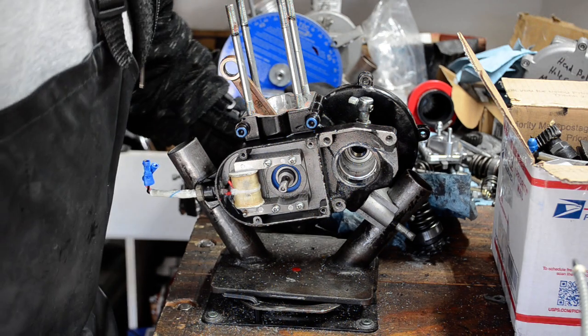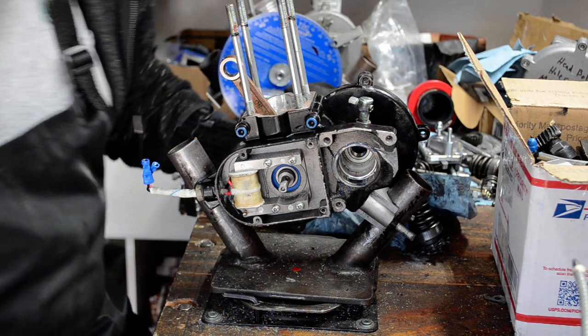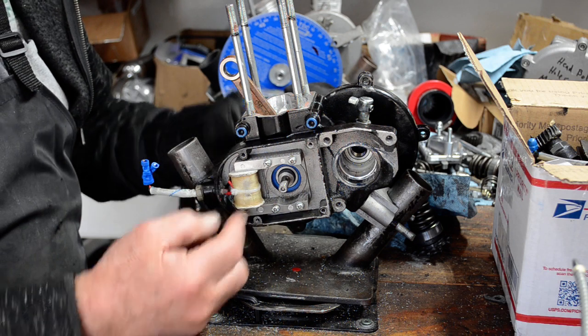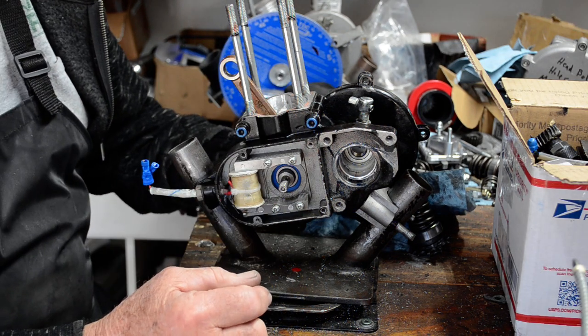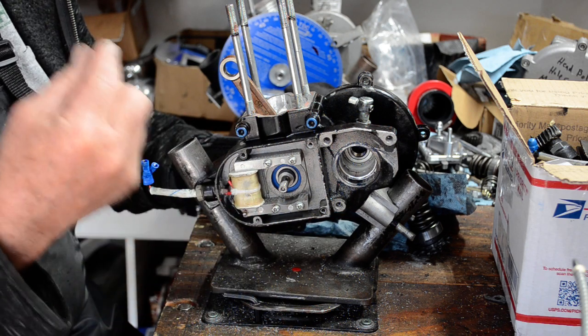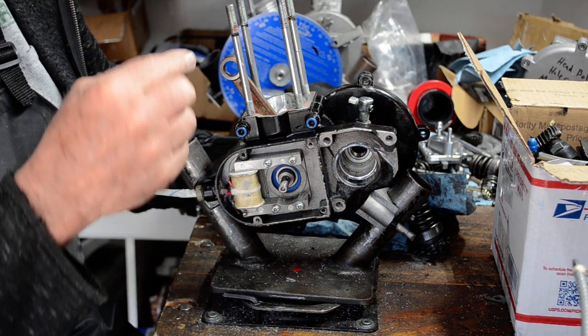I went ahead and threw the crank in. I shimmed it — this one required only one shim. Here's what you should come up with when you get the case tightened up and sealed up, ready to go.